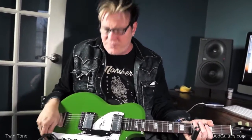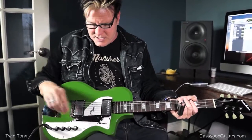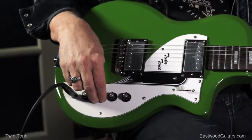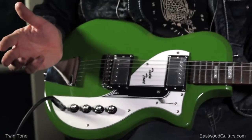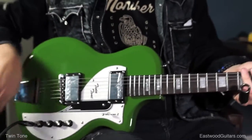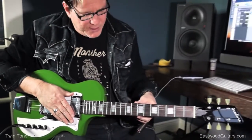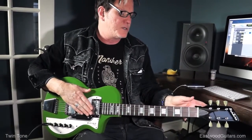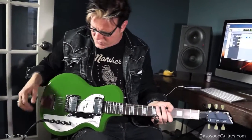Very reminiscent of some of the cooler 50s guitars that I really dig. It's got a simple layout — volume, tone, volume, tone. It's got a basswood body so it's super lightweight. It's got a maple neck with a rosewood fingerboard, block inlays, and Kluson-style tuners.